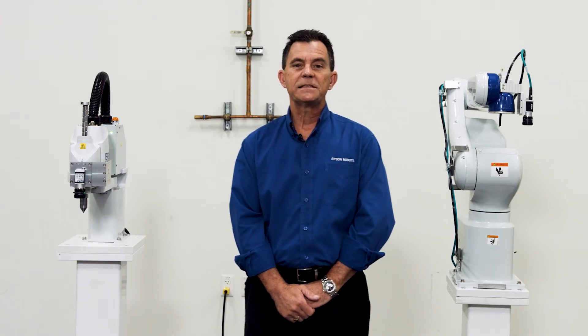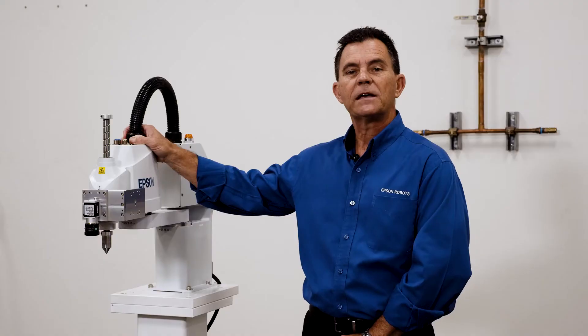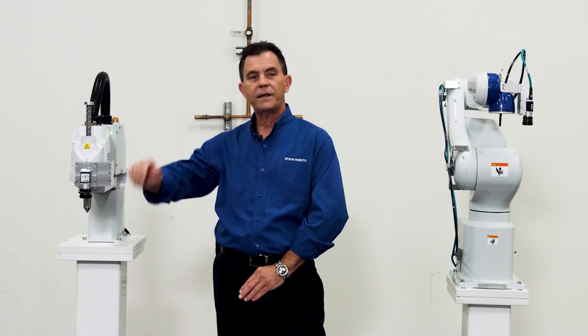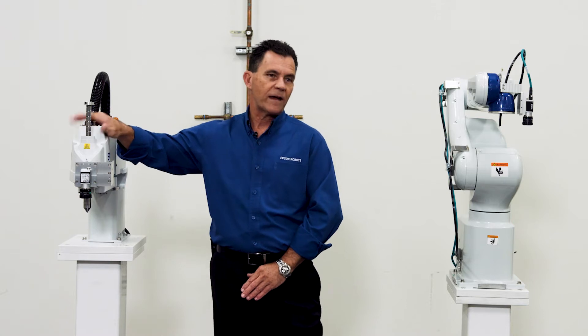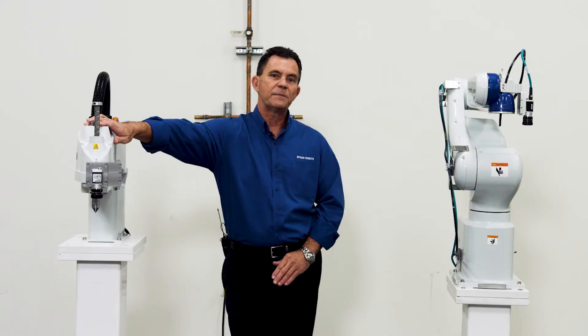Let's start with the T-Series robot. The T3 robot is a four-axis SCARA with four degrees of freedom — joints one, two, three, and four. Joint three moves up and down, joint four rotates. We refer to this as the all-in-one family of products because everything you need to run this robot is in the base of the robot.